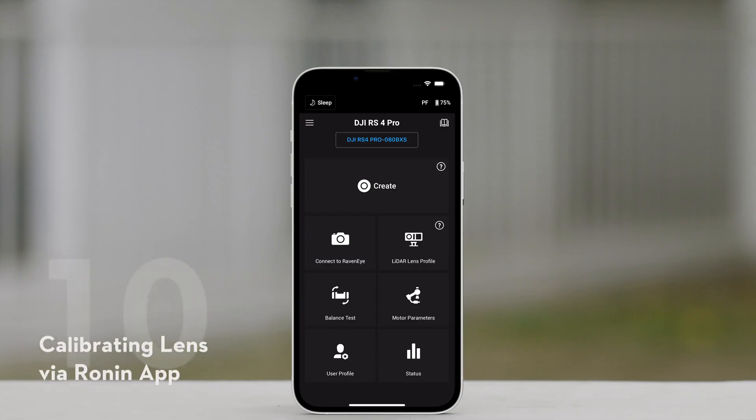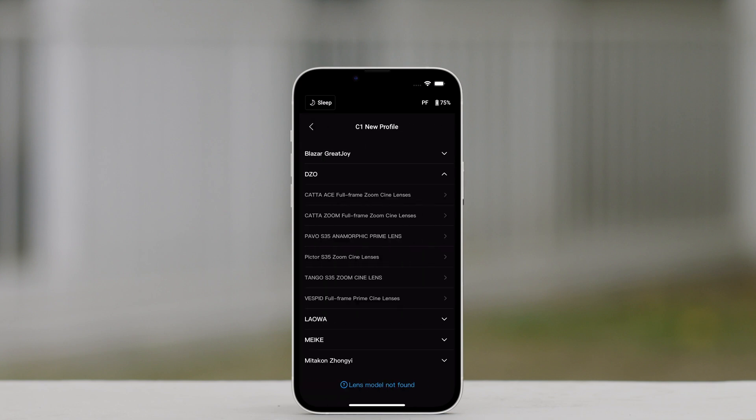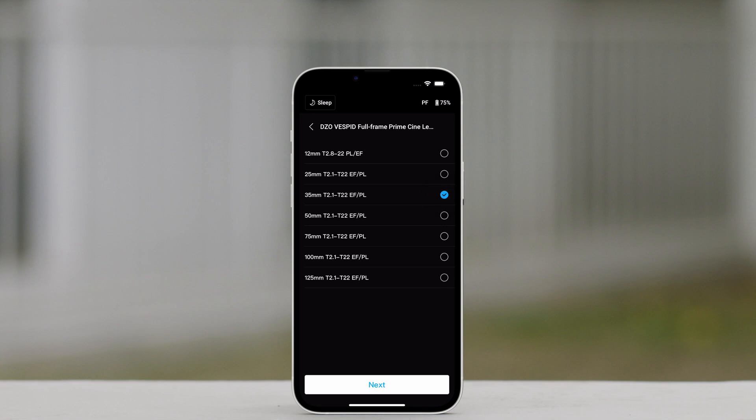Calibrating Lens via Ronin App. If the lens profile is configured in the Ronin app, lens calibration can be shortened using the Ronin app. Access the home page of the Ronin app and select LiDAR Lens Profile. Tap Plus on C1, C2, or C3 to add a new profile, then select Lens Brand, Lens Series, and Lens Focal Length.